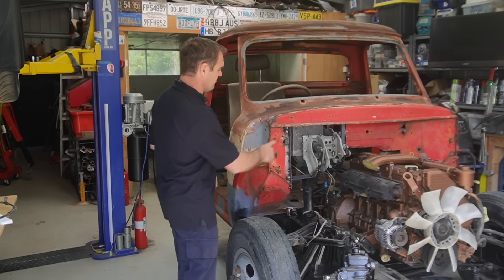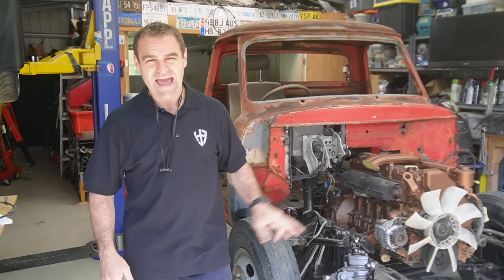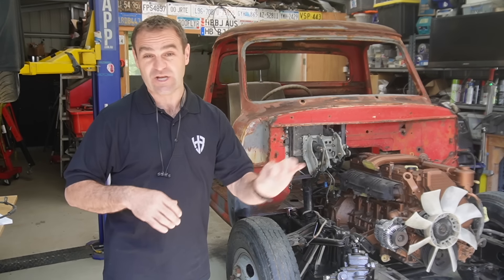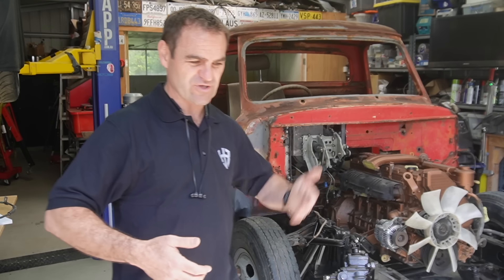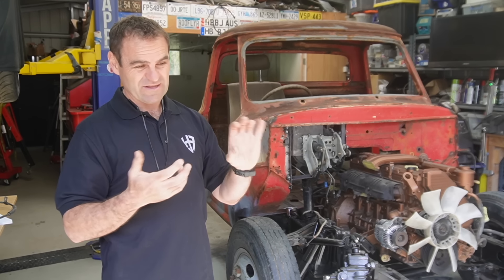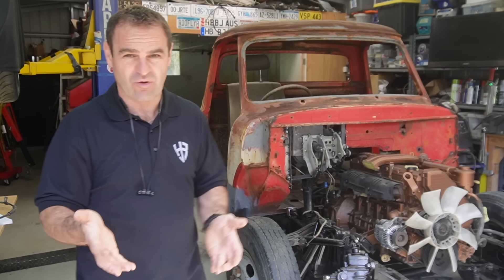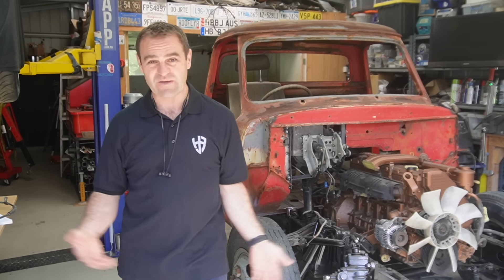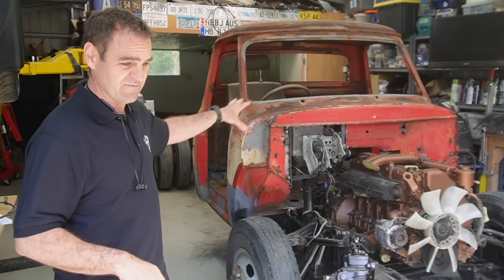Just one or two other points - a couple of people mentioned wondering why I don't use rivnuts. I've been through this in previous projects. I've welded in captive nuts and I much prefer captive nuts over rivnuts. Rivnuts have their place if you've already got a nice finished painted panel and you just want to mount something neat. But the issue with rivnuts is they can corrode, particularly if exposed to water, and if your bolt gets even slightly stuck and you put a little too much torque on it, you can spin the rivnut in place and it ends up being awkward to cut off. With a welder, it's way quicker to put a captive nut in - it's stronger and it's going to stay. That is my position on captive nuts.